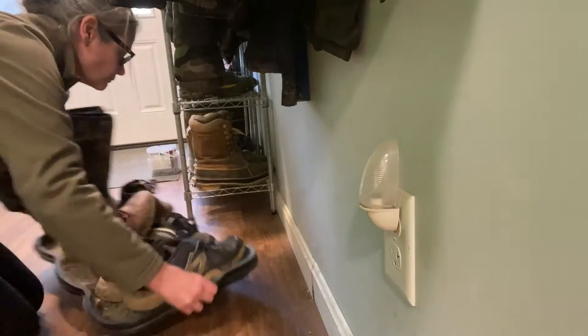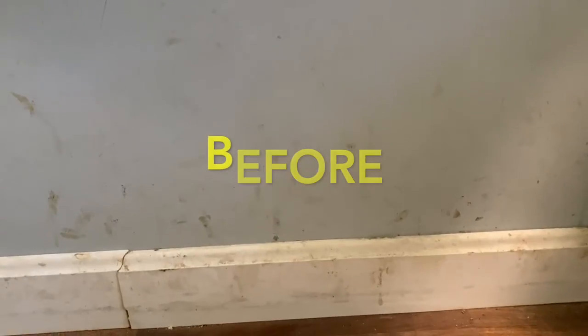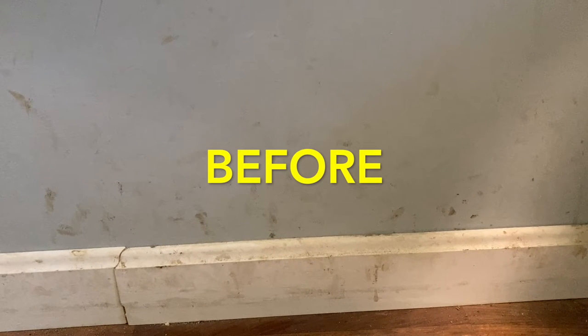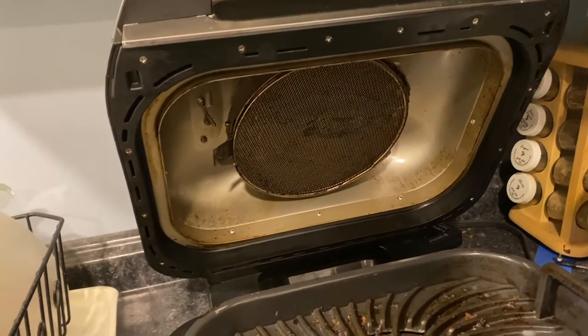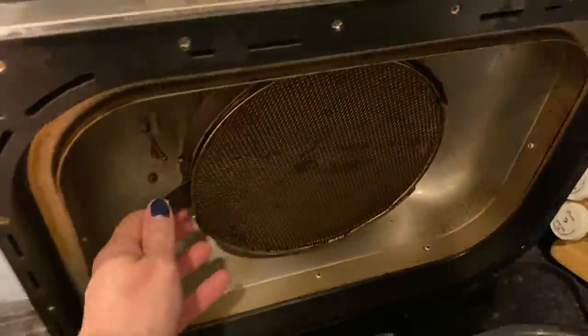Next up, let's try the boot tray area in my front entryway that gets all sorts of scuff marks on it from boots. Then let's see if the cleaning paste can clean the mesh cover on my Ninja Foodi.